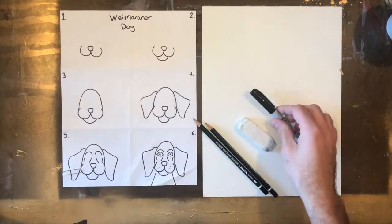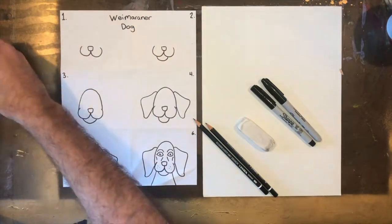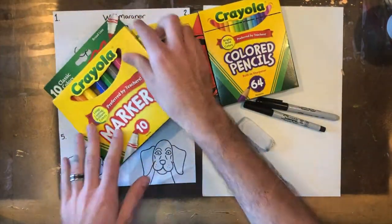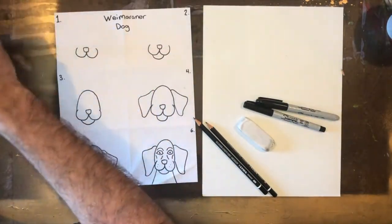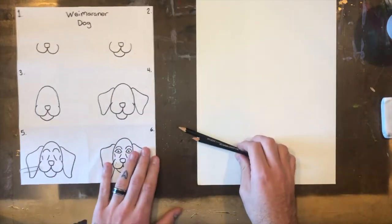If you're following along with me, what you're going to need is pencils, eraser, Sharpies for outlines, and then any other drawing supplies that you'd like. Remember, you're the artist so you can really choose anything you want to make a work of art. This is what I'm using today: pencil, eraser, Sharpie, and crayon.